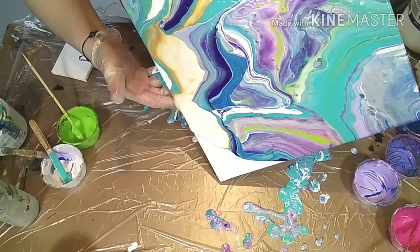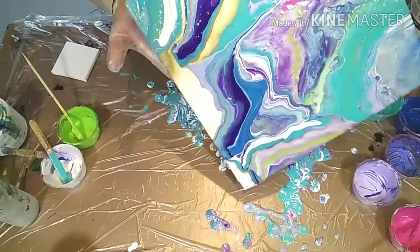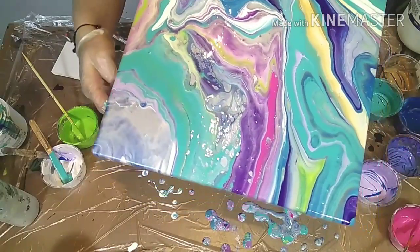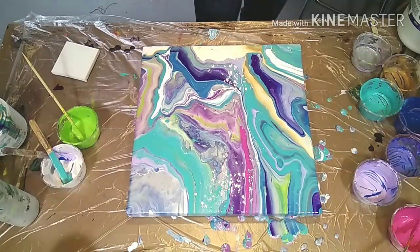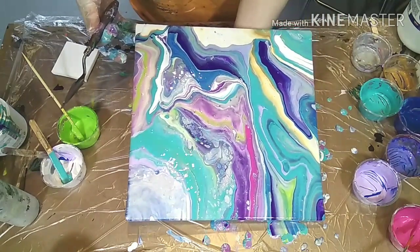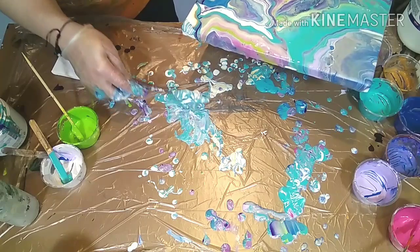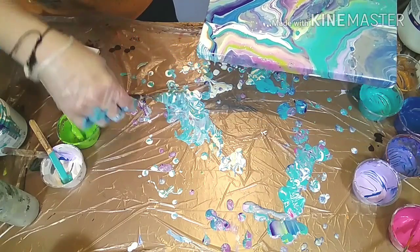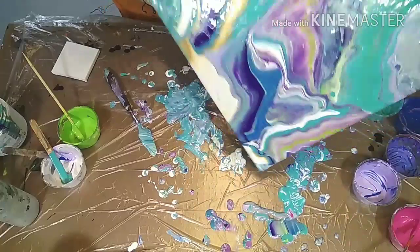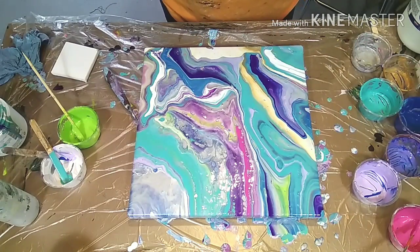You can see now I have to really wait for it to run down that corner and even help it a bit. Now I have all the sides covered. I'm going to pick up a palette knife so I can take a bit of the paint that ran down carefully and put it back on here with the pattern it has. The paint will now pull the other paint down.